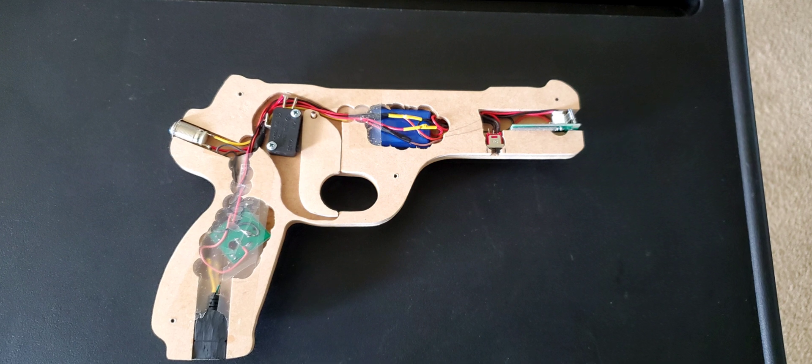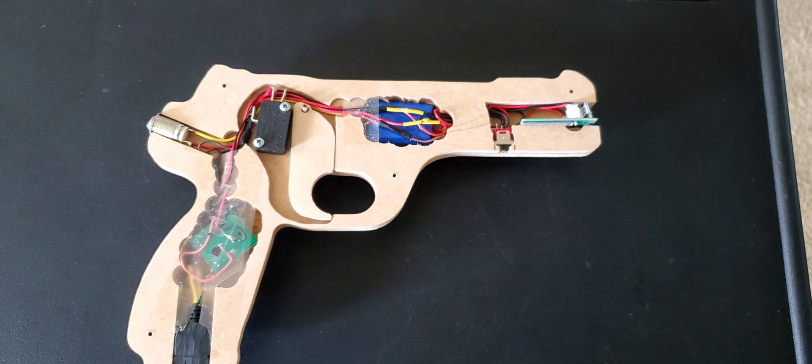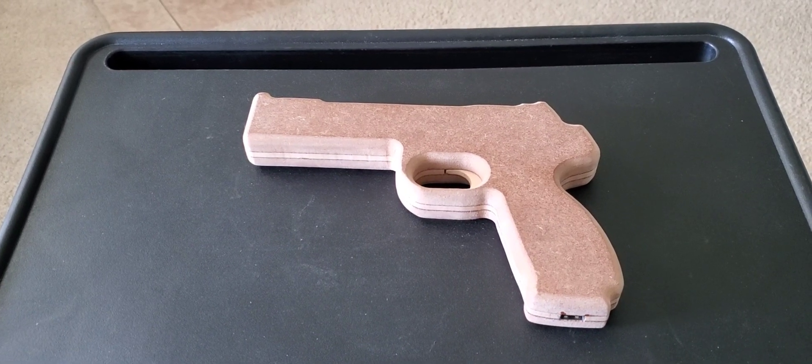Here's what the inside of that Bluetooth gun looks like. If you're interested in building something similar to this, in the description I went ahead and posted the Ultimarc Bluetooth module that I used.